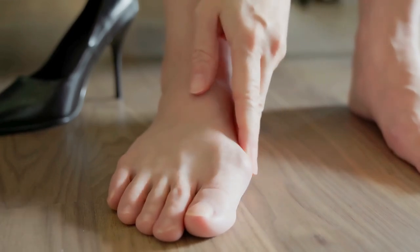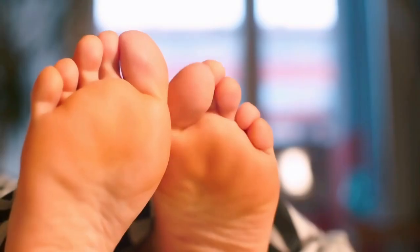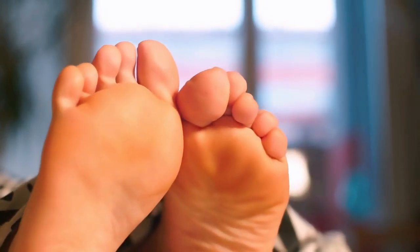So if you've ever dealt with toe troubles like bunions, overlapping toes, or those pesky hammer toes, keep watching because I've found the perfect little helpers: the Five Stars United Toe Spacers.